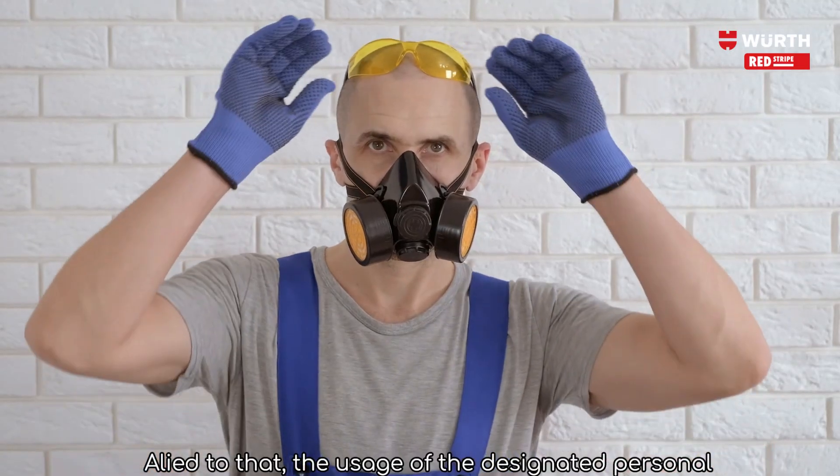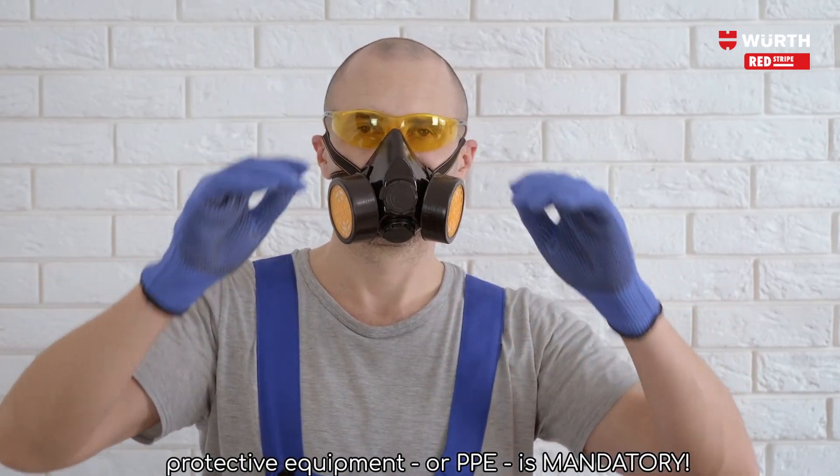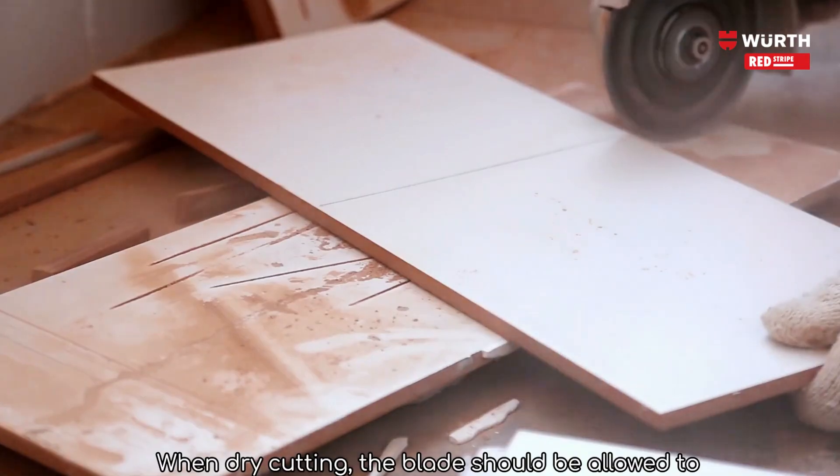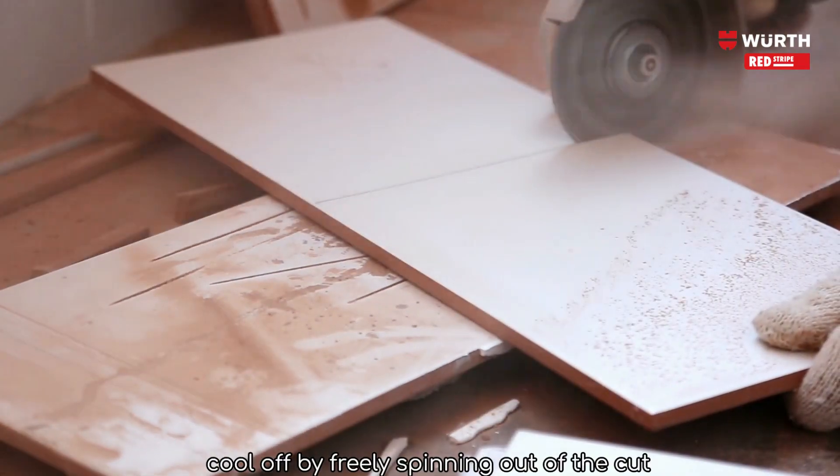In addition, the usage of the designated personal protective equipment, or PPE, is mandatory. When dry cutting, the blade should be allowed to cool off by freely spinning out of the cut.